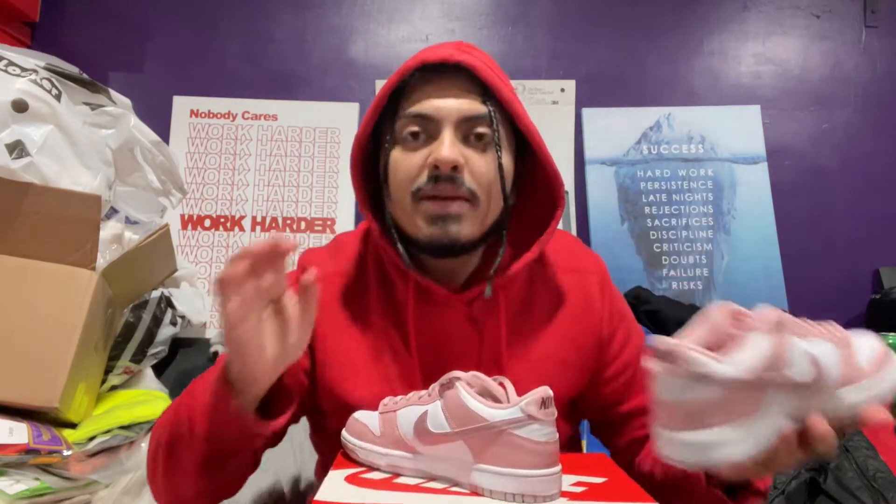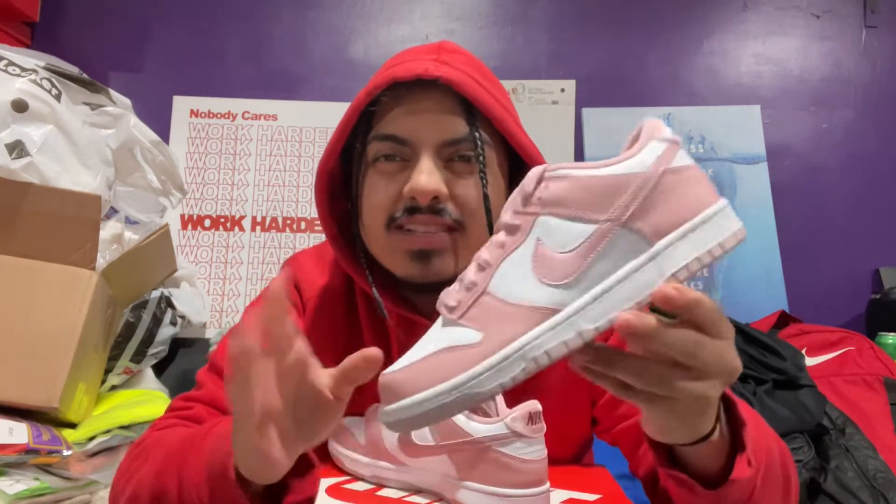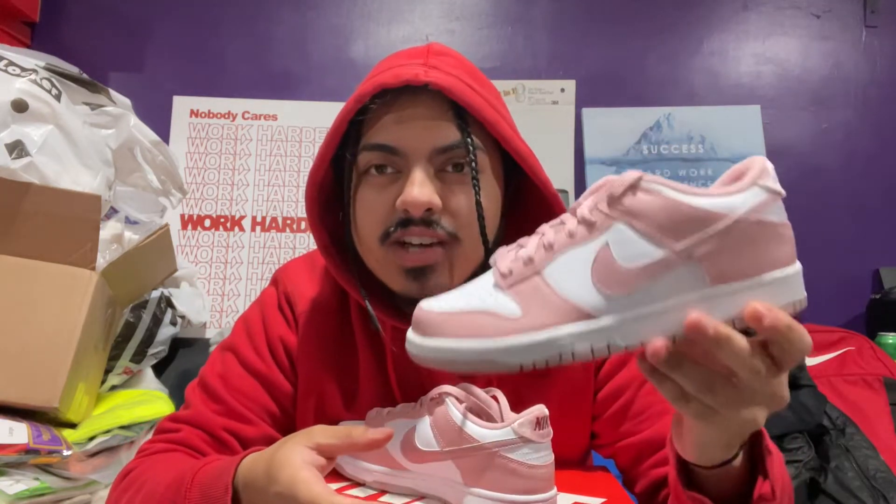Let me tell you a secret: after copping a lot of sneakers this month, I'm trying to invest in these, so don't tell anybody. If you're watching this right now and people are selling these under $200, try to get the best deal you can — buy these. I promise you by springtime this is gonna be a $250 to $300 shoe.